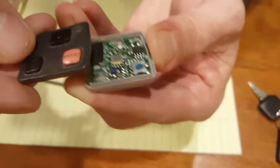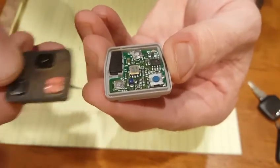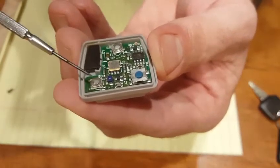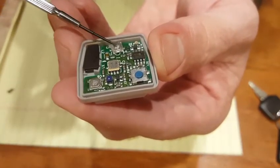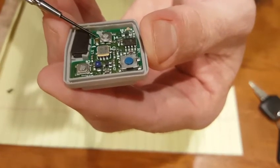When you peel it apart you'll see the three buttons that correspond with the panic, the unlock, and the lock. Here would be the panic button, the unlock button, and the lock button.